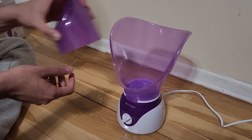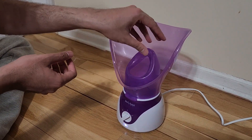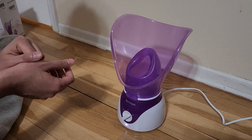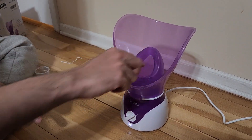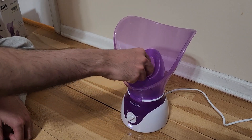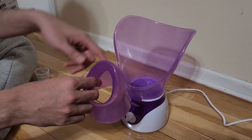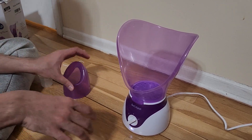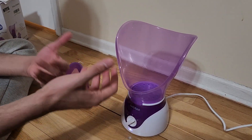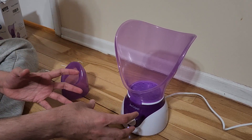This nasal steamer attachment works very similarly — you place it here on top and use it like a nasal steamer. You can see it's almost the shape of your nose. You don't use it loose; you want it to be locked in properly.